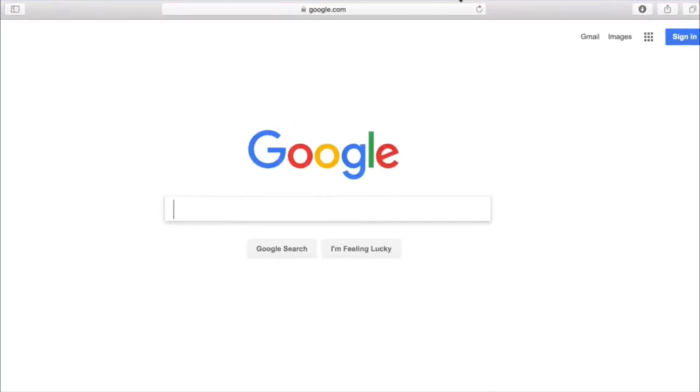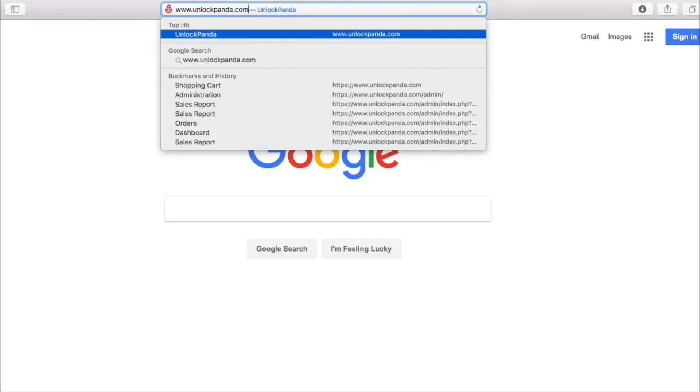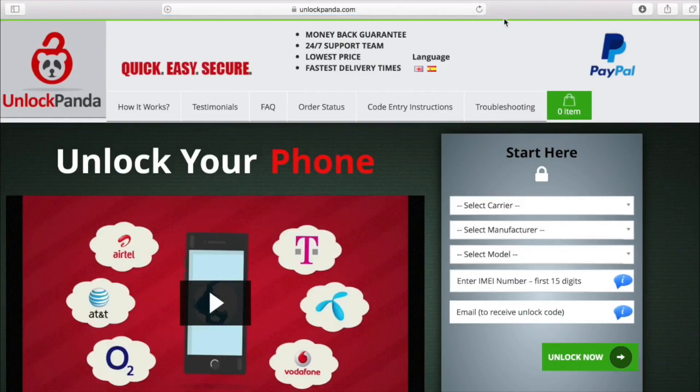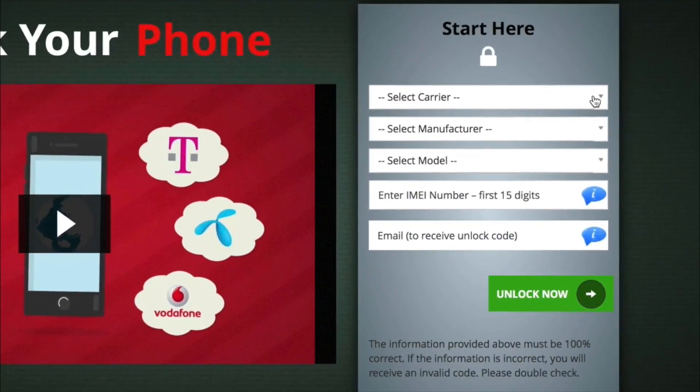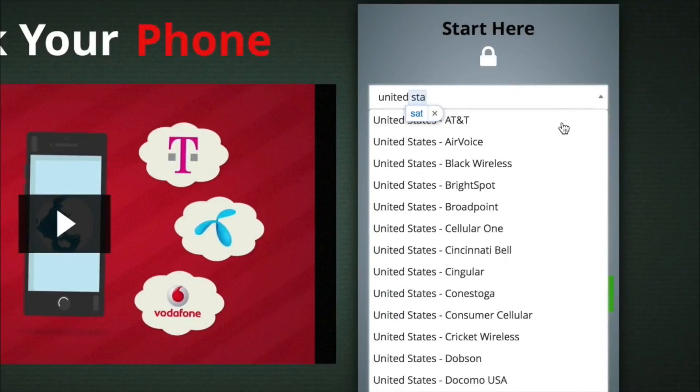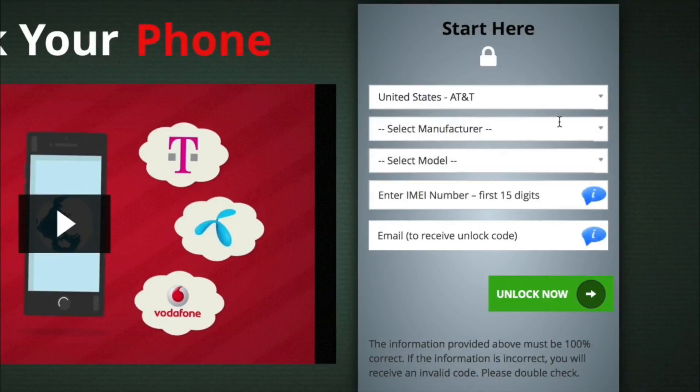The next step is to go to unlockpanda.com. At Unlock Panda, you're going to get your unlock code for your phone here. First we have to select the carrier — you can either scroll down or type it in. We're searching for United States and AT&T.